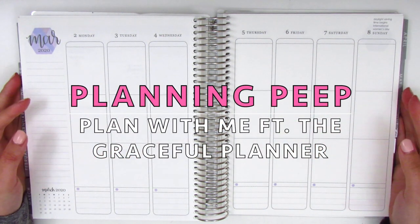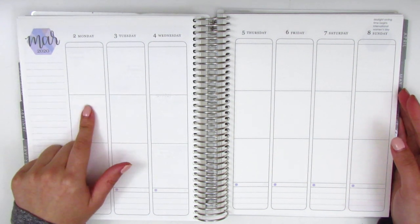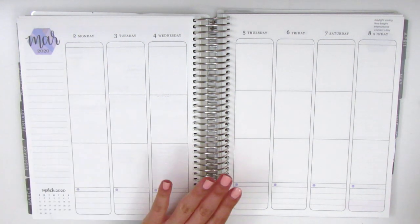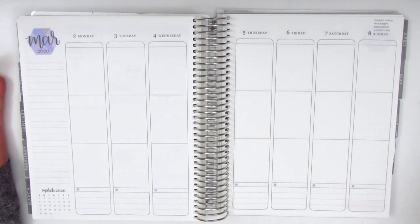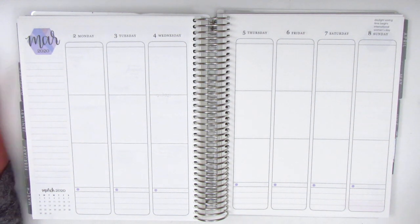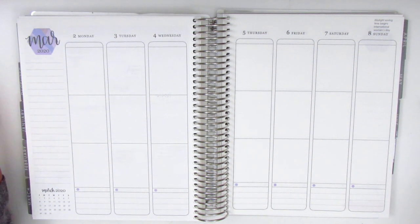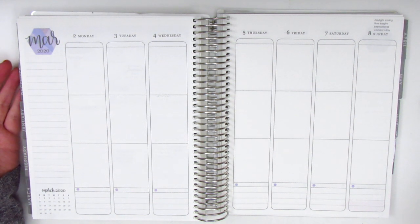Hi everyone, this is Sheri from Planning Peep and welcome back to my channel. Today I'm filming my memory spread for the week of March 2nd through March 8th. I'm a little behind right now — I actually plan the week after it's already over, which I call memory planning or post planning. I use my planner more as a journal, going back to fill out what I've done, like scrapbooking my life, and I've really been enjoying that over the last few years.